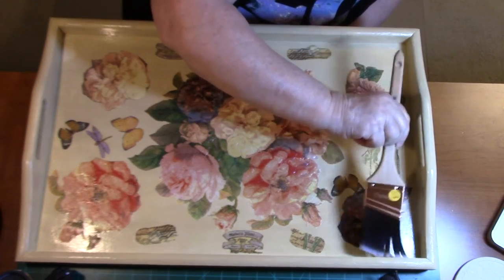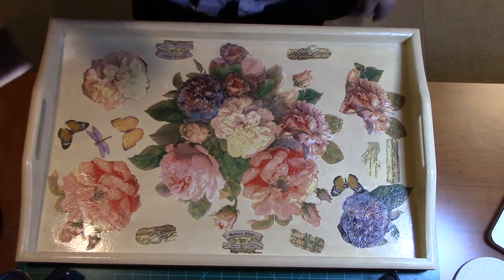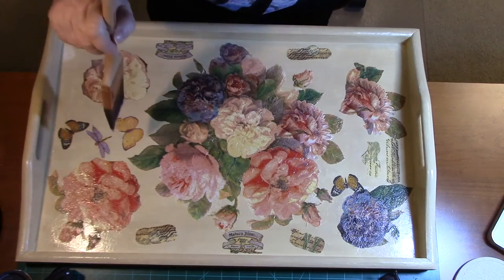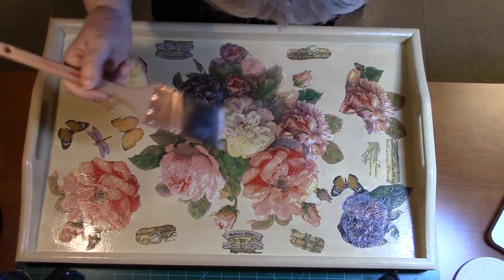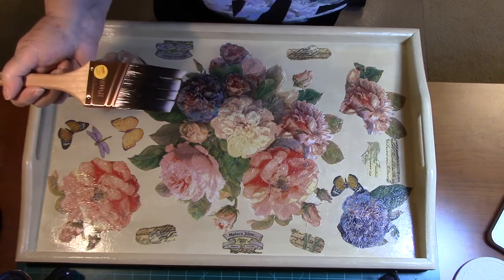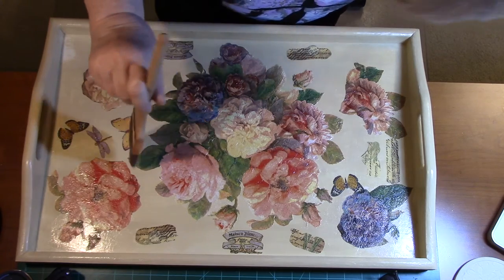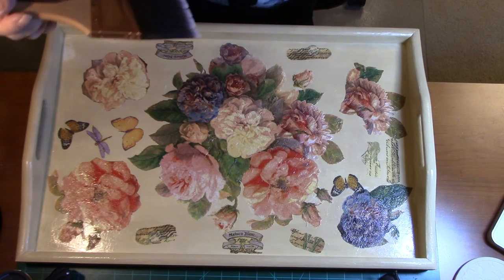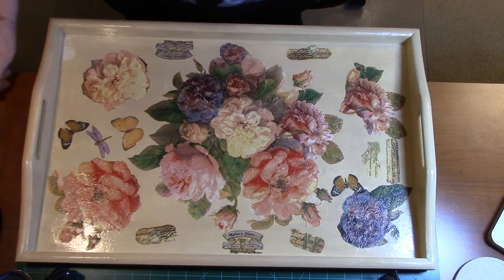That looks pretty good for the first coat, I must say. Now I'm going to let that dry and then do the back — this will be the last segment I put up on this project, because all I'm going to do is put some of this finish on the back to give it a nice shine and keep the decoupage down. But I really do like this and I'm glad you guys like it too.